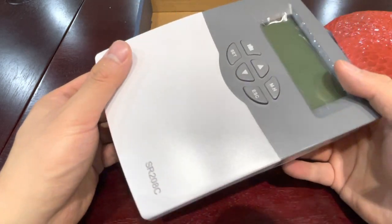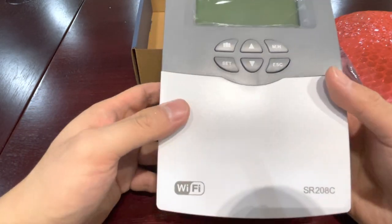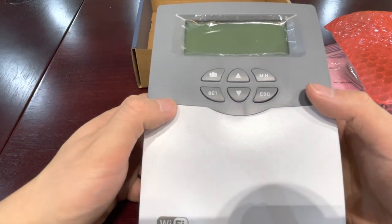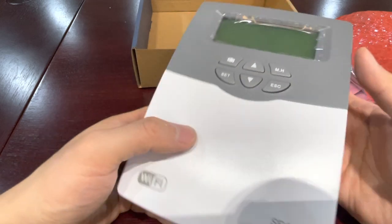Here is a brief introduction about the new solar controller with Wi-Fi functions. If you are interested, you can download the manual and have a look.